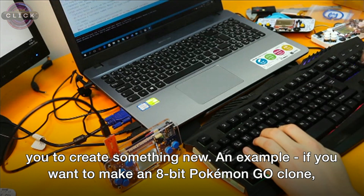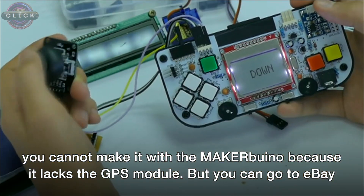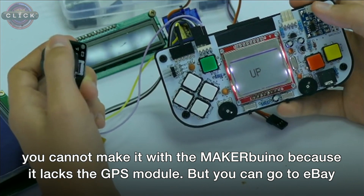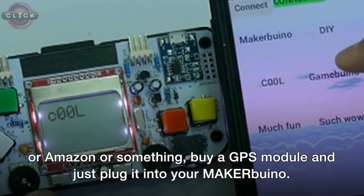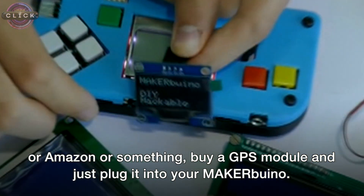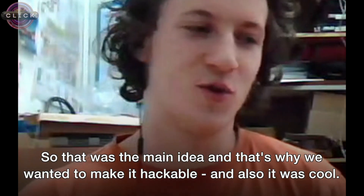For example, if you want to make an 8-bit Pokémon Go clone, you can't do it with the Maker We Know because it lacks a GPS module — but you can go to eBay or Amazon, buy a GPS module, and just plug it into your Maker We Know. That was the main idea: we wanted to make it hackable. And also, it was cool.